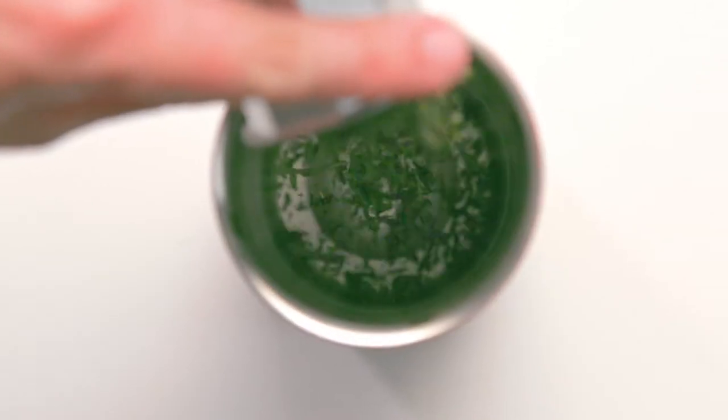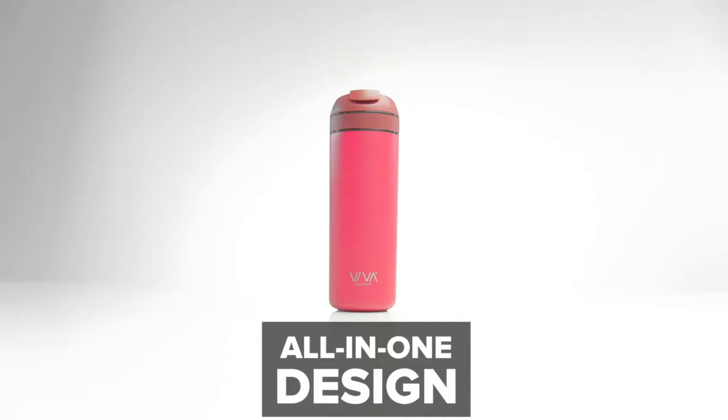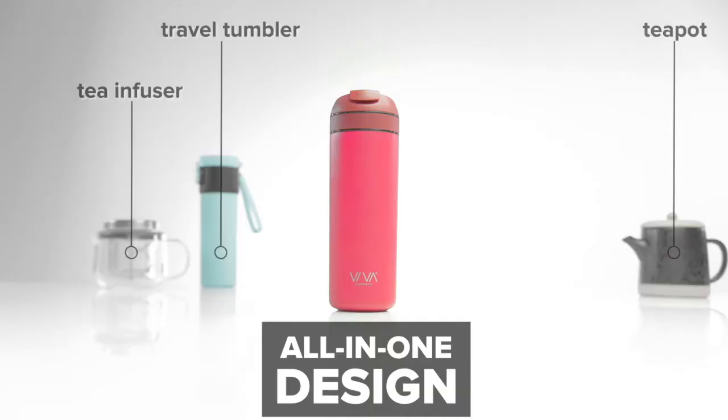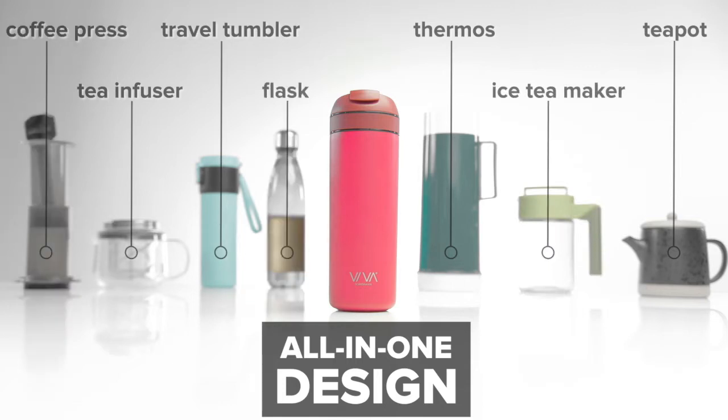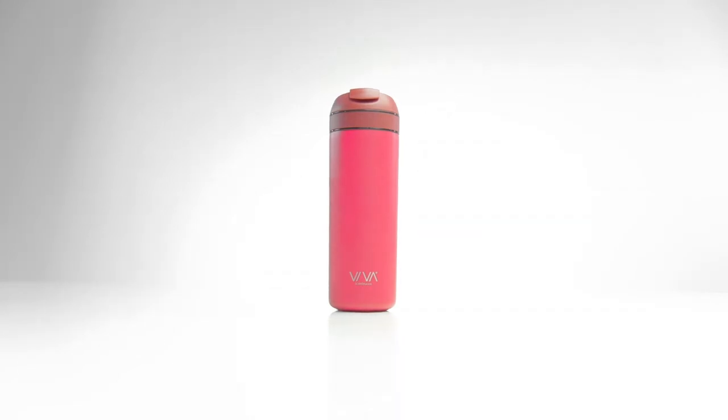Recharge by Viva — it's the ultimate tea lover's companion: teapot, travel tumbler, tea infuser, thermos, iced tea maker, flask, and yes, it even brews coffee. It's the ultimate all-in-one.